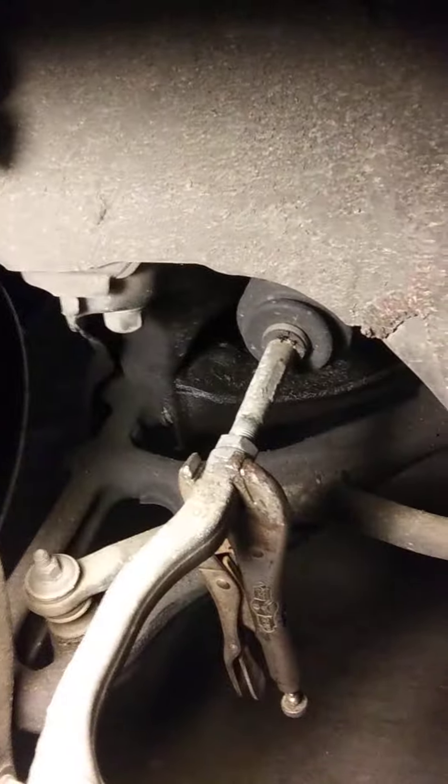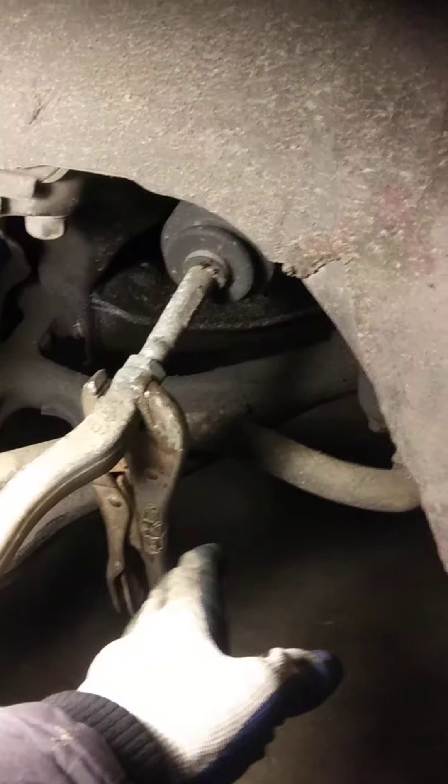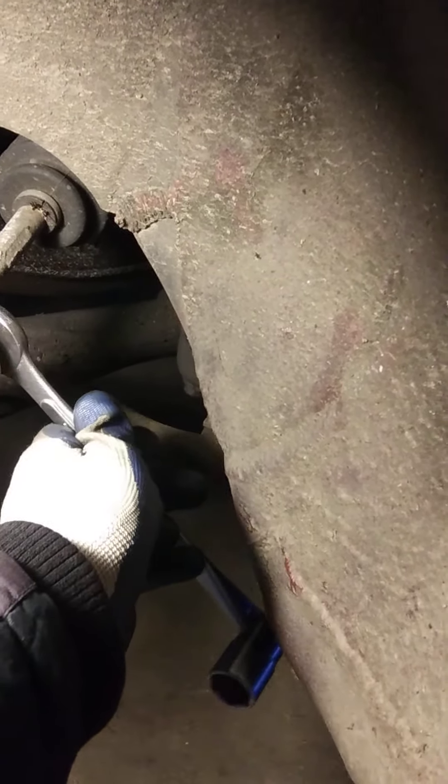Now that that's loose, we can loosen up this area right here and then remove that boot. I put vise grips on the outer tie rod so that they will meet up with the lower control arm. I lay down under the car with the 19 millimeter wrench and I bust this loose.